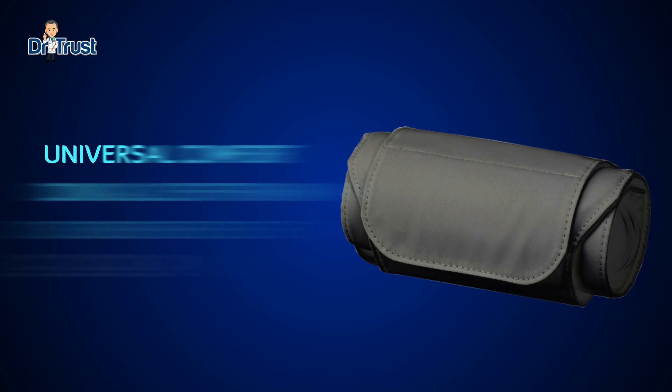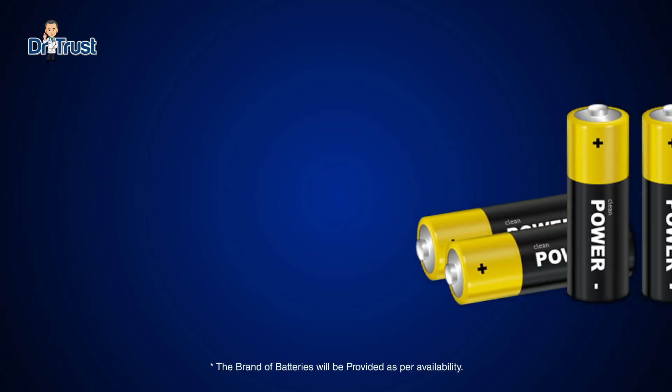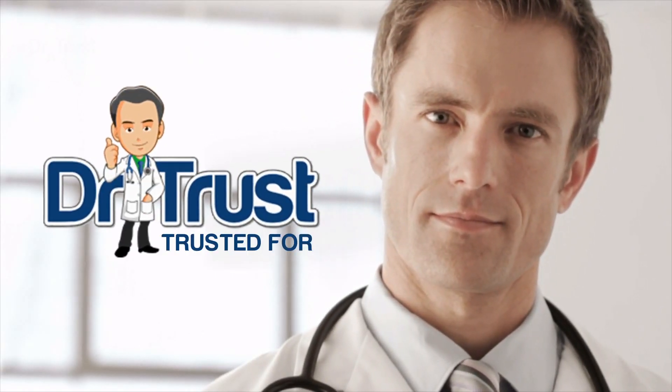The product includes a universal conical cuff for arm circumferences of 22 to 42 centimeters, which fits most users. Four batteries are included to operate the Dr. Trust blood pressure monitor. Dr. Trust — trusted for life.